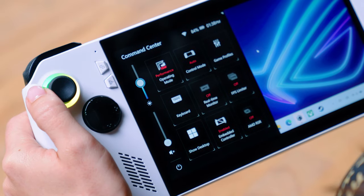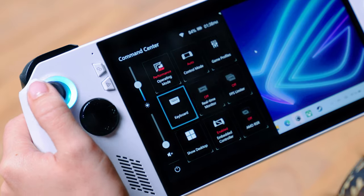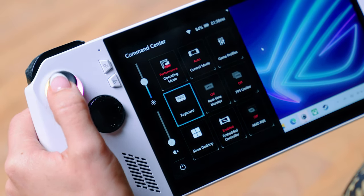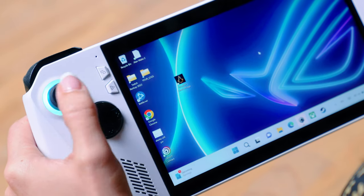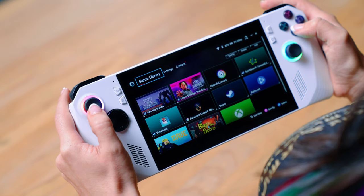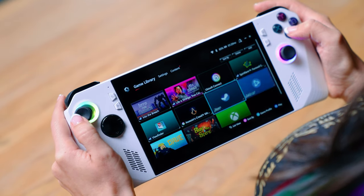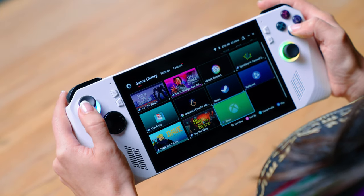These operating modes are easily changed via the Command Center in Armory Crate SE, which has its own dedicated button on the front of the device. The Command Center also lets you adjust a multitude of settings, remap buttons, monitor your performance, limit frames, and more. Also accessed via a dedicated button is the Game Library, which puts all your games in one place rather than having to use separate launchers, which is very convenient.